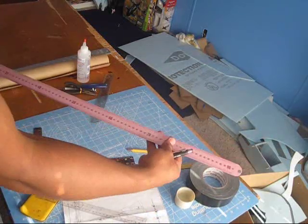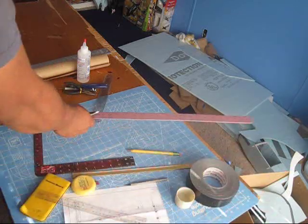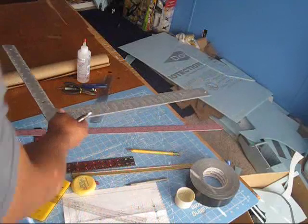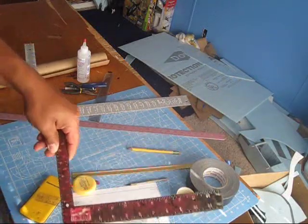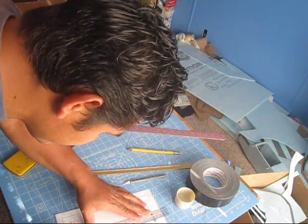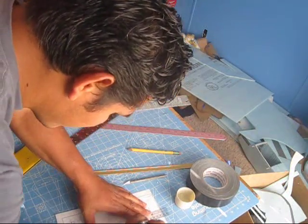And of course a big ruler — this is a three-foot ruler — and a big square. You see this big square right here, and a smaller square too. So let's go ahead and, like I said, first thing let's mark all the main lines on our fuselage.